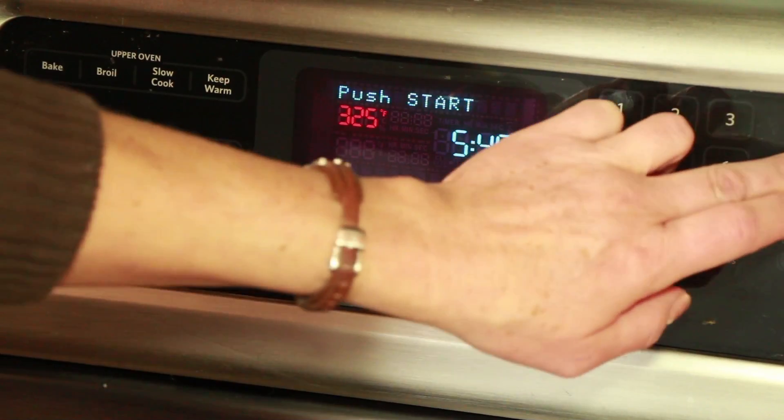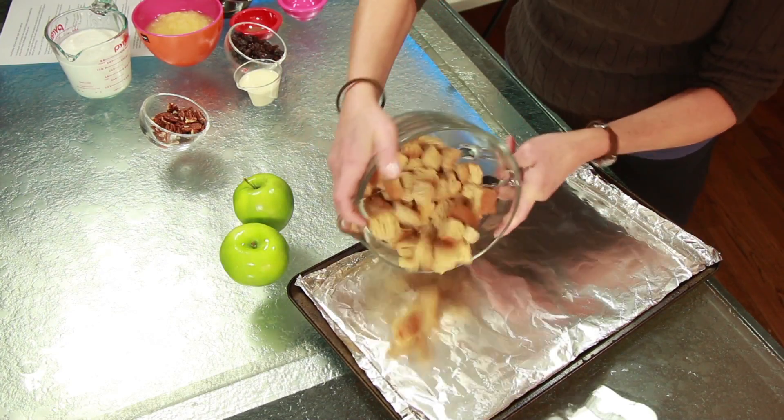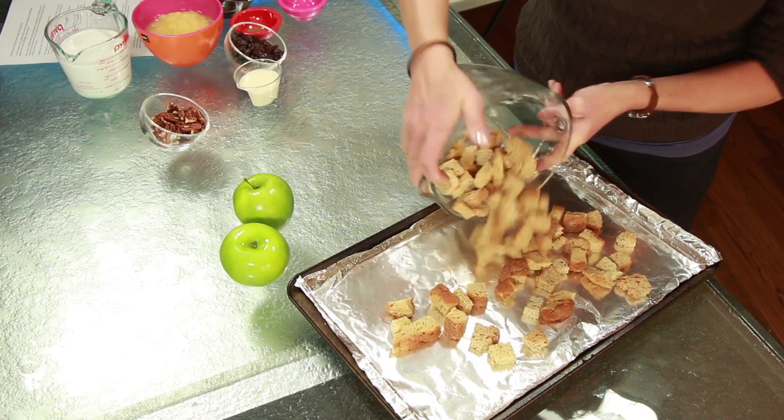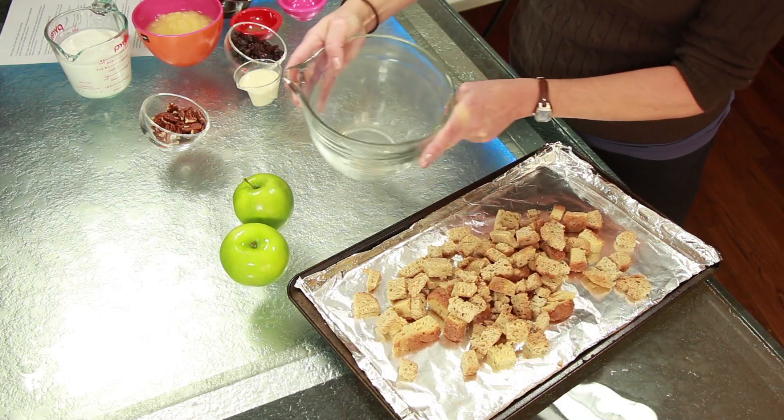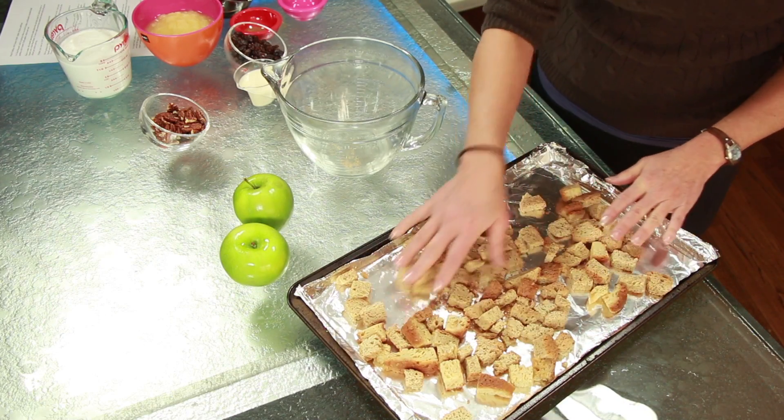Preheat your oven to 325 degrees and line a baking sheet with aluminum foil. We're going to start with five cups of plain or gluten free bread, sliced and cut into one inch cubes. Spread over the prepared baking sheet and bake for 10 minutes, stirring once to toast all sides. You're really just trying to dry the bread out here, not toast it.